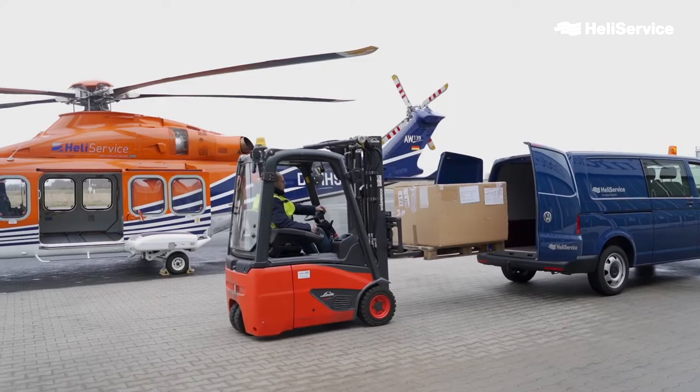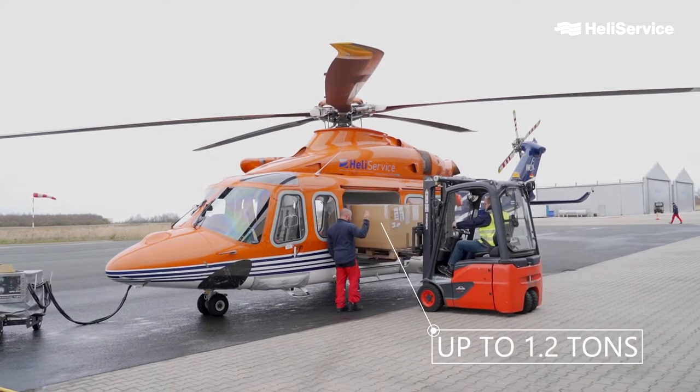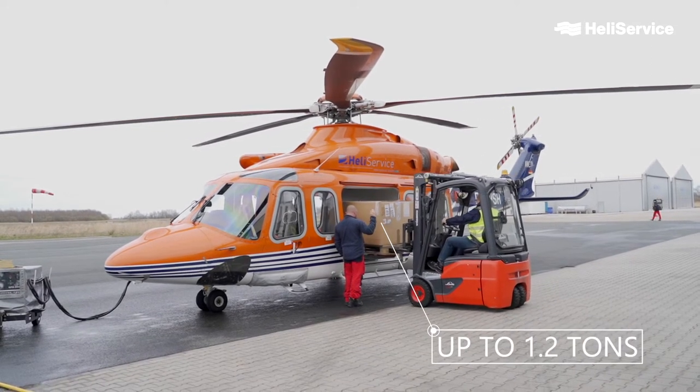In general, there are two different types of handling internal cargo with our helicopters. The first one is to use a forklift to load cargo into the helicopter and unload it from the helicopter. In doing that, we can lift up to 1.2 tons of internal cargo.